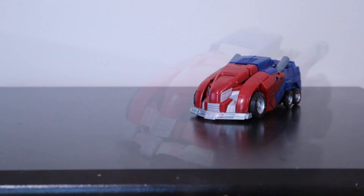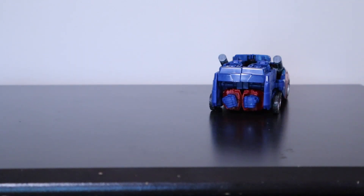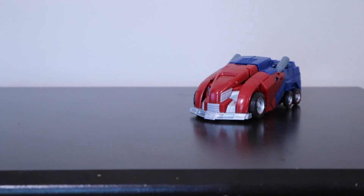Such an improvement from the original figure. The transformation is appropriately simple and somewhat game-accurate, resulting in a mostly accurate alt mode. We should probably talk about the back though — the back of the alt mode is definitely a little bit of an eyesore with the hands poking out. It's kind of odd they weren't able to figure out a way to get a panel to cover the hole or at least have the hands transform a little bit so they're not as distracting. But I can't say I'm too mad at it — I'm hardly going to be looking at this mode from the back, and I'm sure DNA Designs or someone on Etsy will come out with a kit or 3D print to cover up the hole and solidify the vehicle mode.